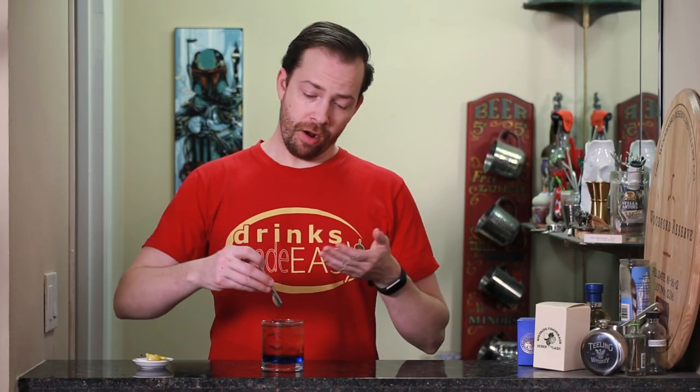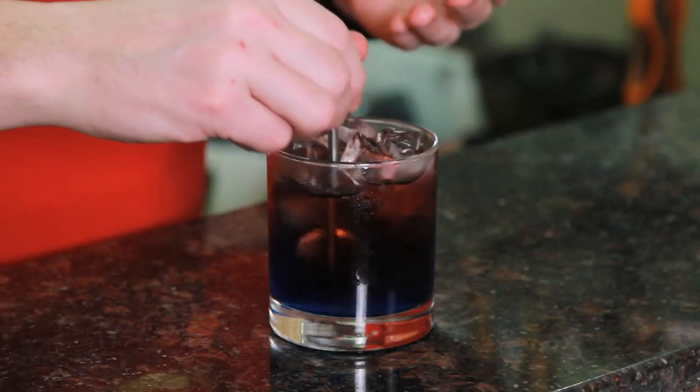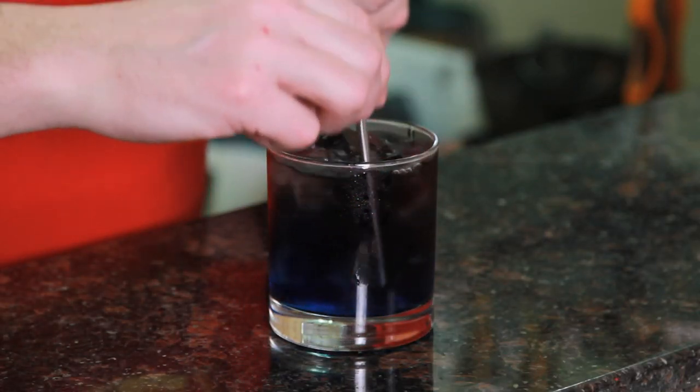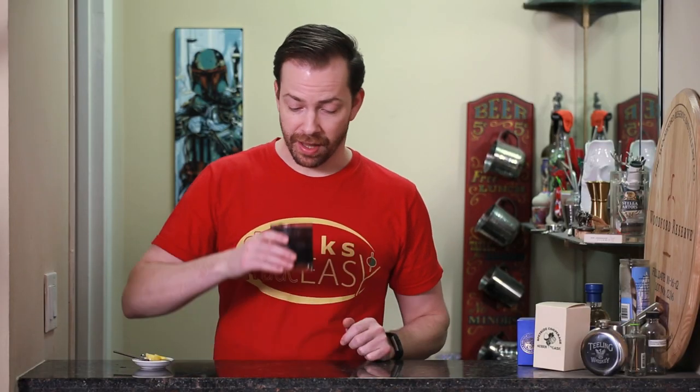This looks really great layered. All the flavors aren't yet integrated, so I'm going to give it a quick stir — and yes, it's going to make it kind of a purplish black color. But at this point, it's less about what it looks like, and more about what it tastes like.